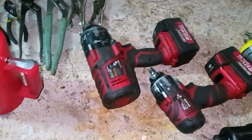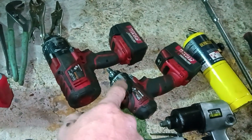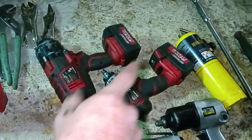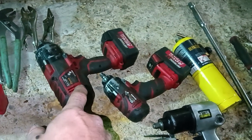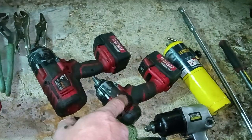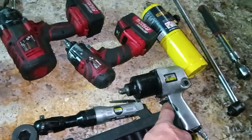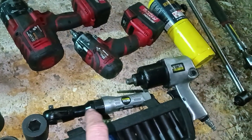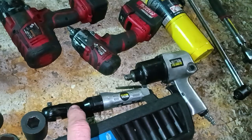For electric impacts, I have a half-inch and a three-eighths. This Earthquake three-eighths I've had for over six or eight years, beaten every bit of life out of it — still on the original battery, works perfect. I'd actually now get the three-eighths Hercules because it has about as much power as this half-inch. For starting out I'd get the three-eighths Hercules and a half-inch air impact — Century Pneumatic from Harbor Freight. I've tested it and know it works. Get the air ratchet too.